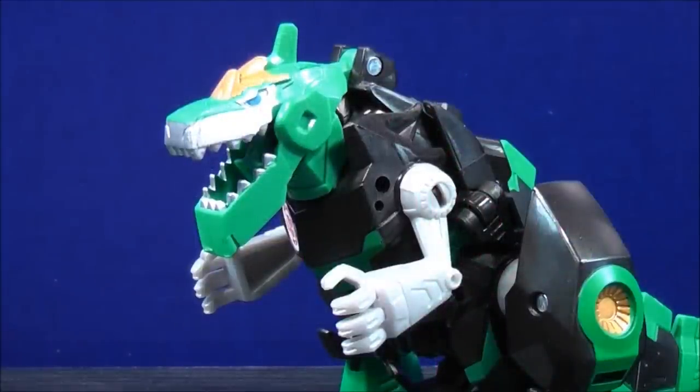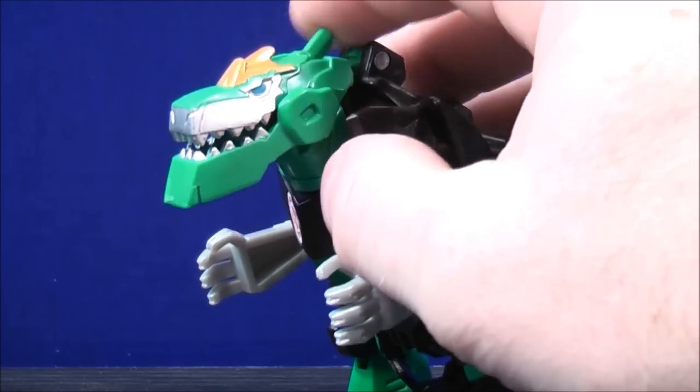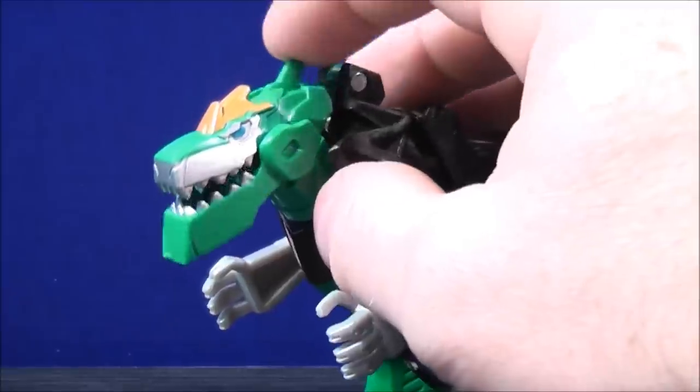Grimlock has a chomping feature — there's a lever on top of the head. When you move the lever back and forth, he has that chomping motion. I thought that was kind of neat.